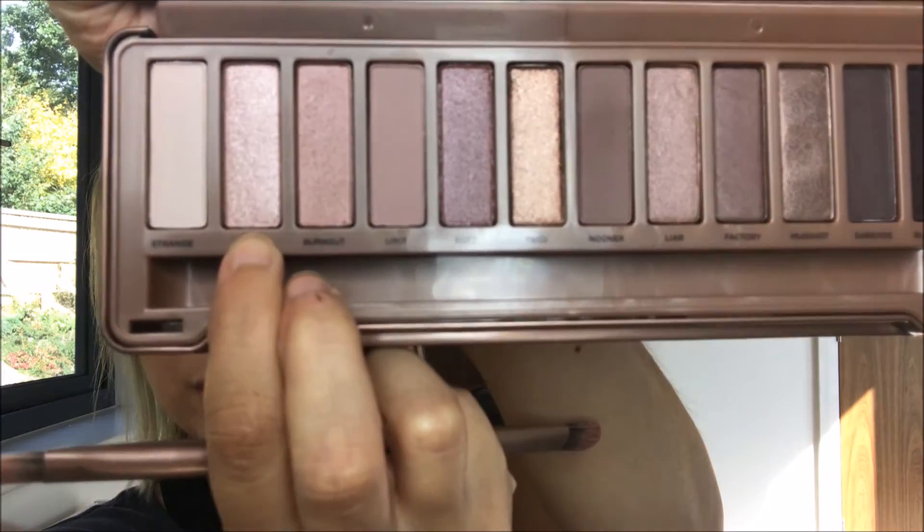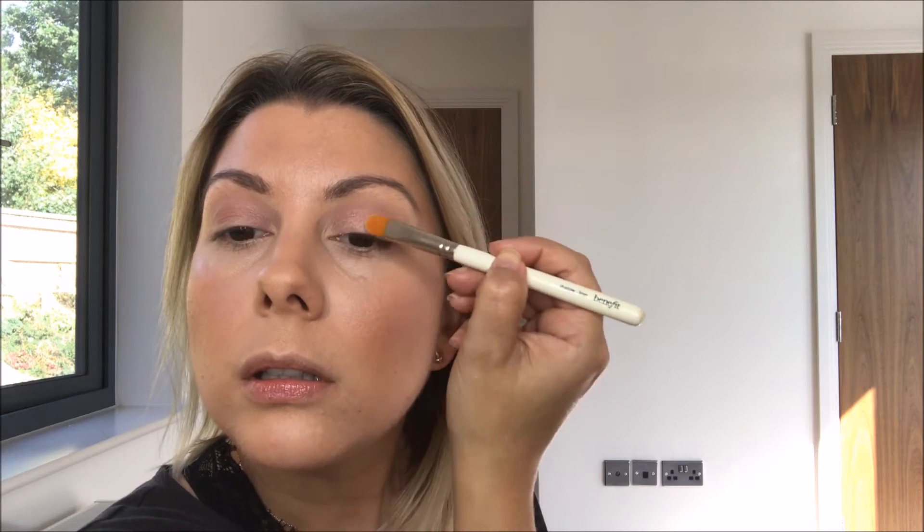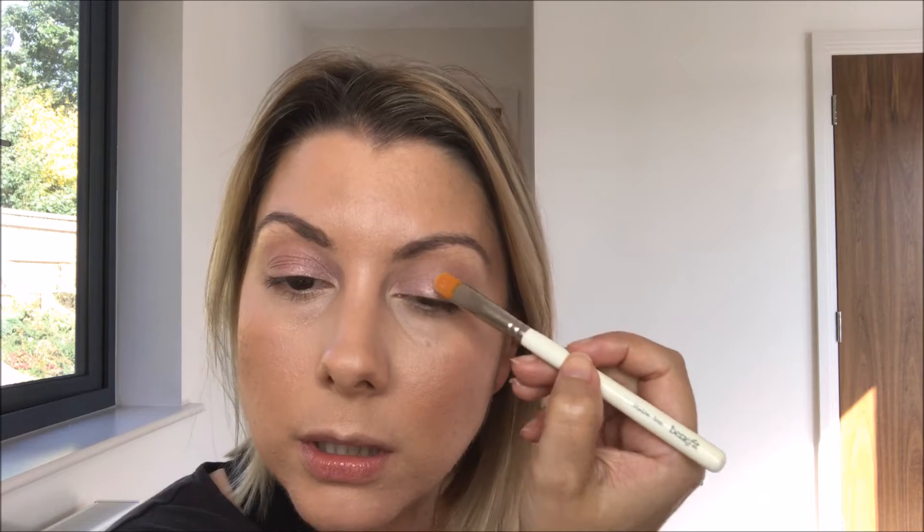That's a really nice soft look. Now I'm going to take Dust, which is this really bright shade, on a slightly smaller brush and pack that just in the inner corner for extra sparkle. Oh, that is gorgeous — I am loving Naked 3! Look at that, the sparkle is unreal. I'm actually going to take that right to the center of the lid.